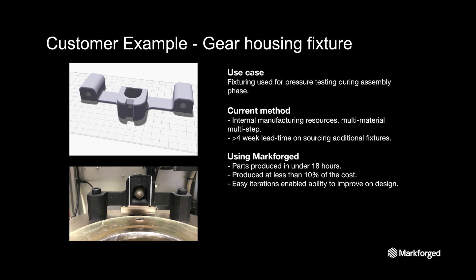Our second example is a gear housing fixture. This large metals manufacturer is using an internally developed fixture as part of their pressure test during chamber assembly. Before Markforged, the customer was producing multi-part assembly fixtures involving punches, mills, lathes, and finishing operations that took close to a month to complete alongside production material manufacturing. Using Markforged printers, the customer decided not only to replace the part with a composite printed fixture at a fraction of the cost, but was able to use the extended capabilities of additive manufacturing to design features that weren't previously possible, through four iterations of design and testing to arrive at an even more efficient design that used less material while still meeting the requirements of the assembly process.